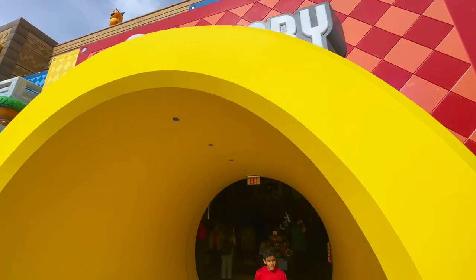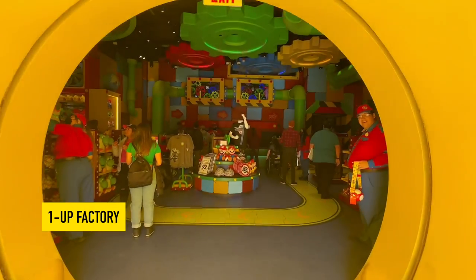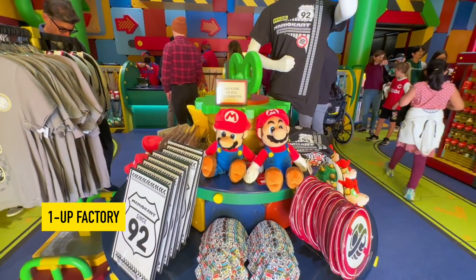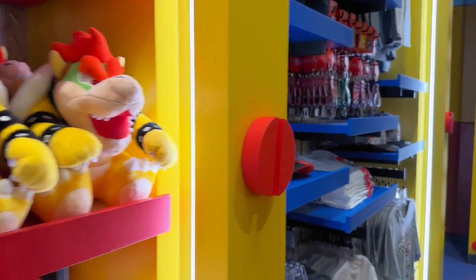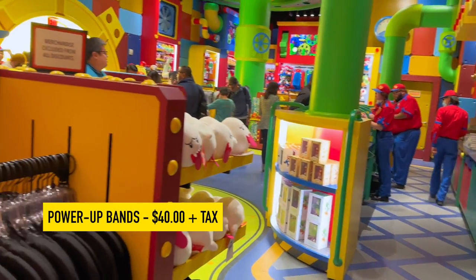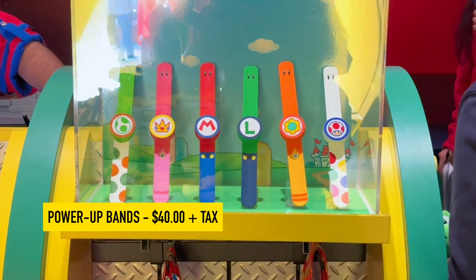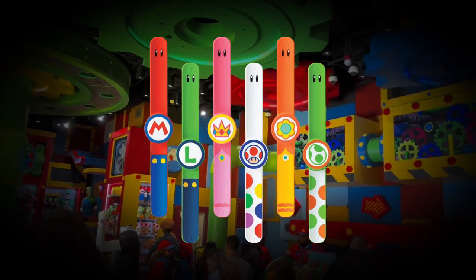How do you buy a power-up band and how much do they cost? I go inside the One Up Factory store inside Super Nintendo World. It sells a wide variety of merchandise, all well-themed to the land. It's also the store you walk through after completing the Mario Kart Bowser's Challenge ride. Power-up bands cost about 40 bucks plus tax, and there are six different power-up band types, each with their own character designed to fit your personality.